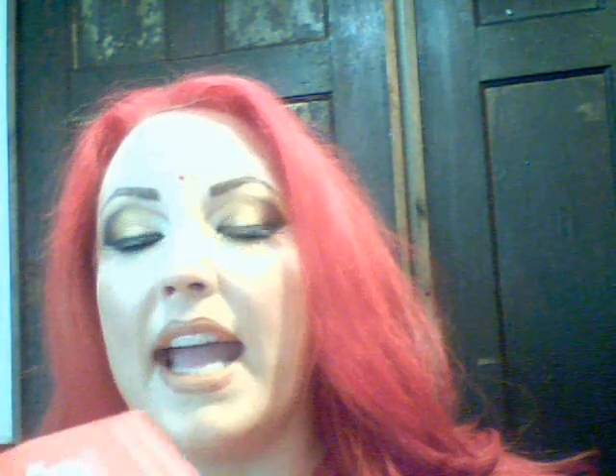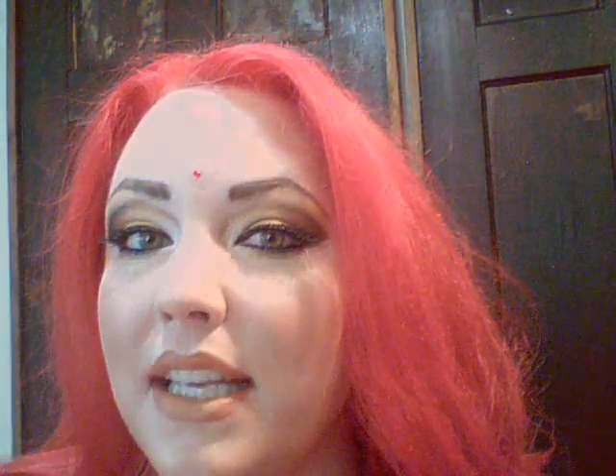It was much cheaper than what we saw at Hot Topic, where they had something similar but it was like 11 freaking dollars for a bottle. It is thicker than normal dye, so expect that. I just wanted to show y'all my new hair color. Thank y'all for watching. Bye.